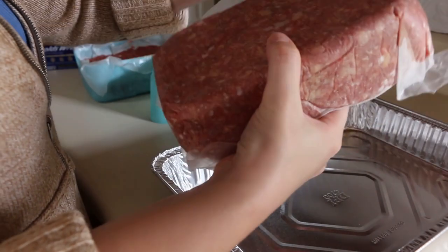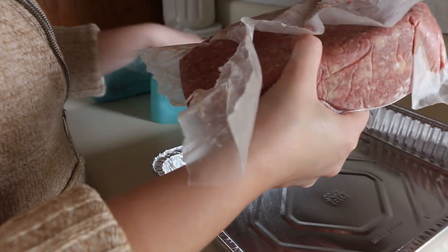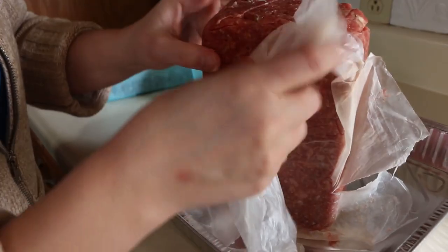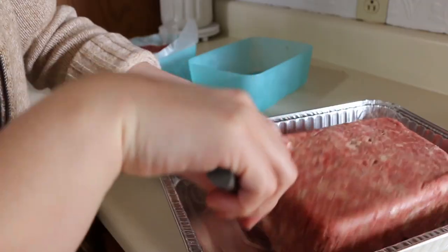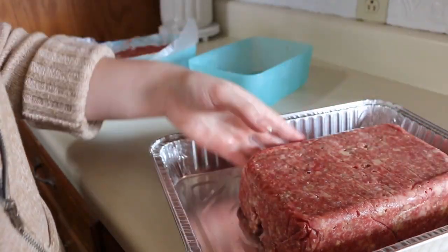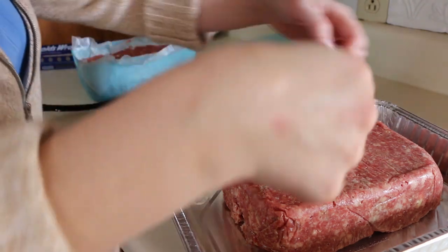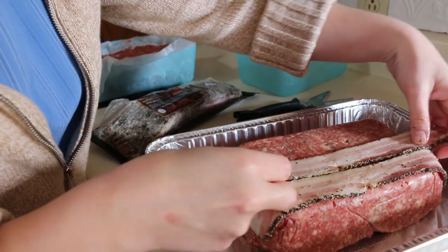The only issue was the wax paper kind of wanted to stick in some of the crevices in the meat, but it came off pretty well for the most part. I peeled off what I could and then used a knife to dig into the crevices where the paper was still stuck. It came out really good. Then I'm just going to put some bacon on top — I won't smother it all the way around since that can make it harder for the meat to cook through, but I'll put it on top.